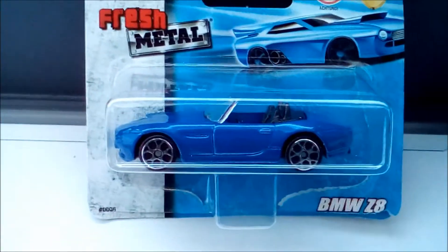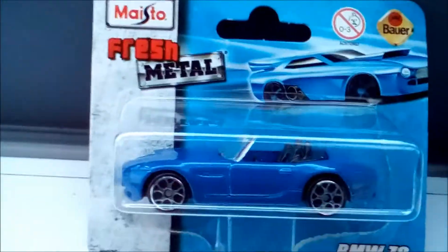Hey everybody, welcome to Monday HG Customs. Today I want to show you a review of the BMW Z8, which comes from Maisto.